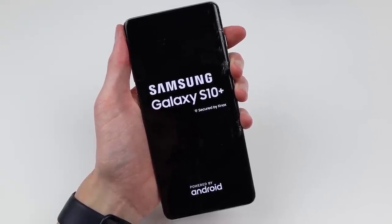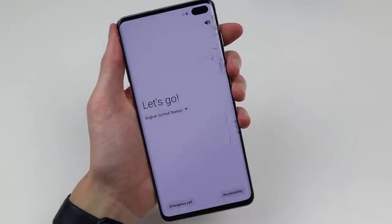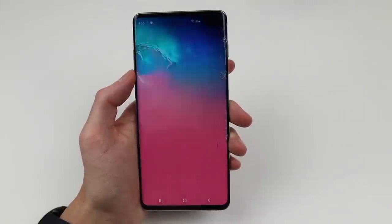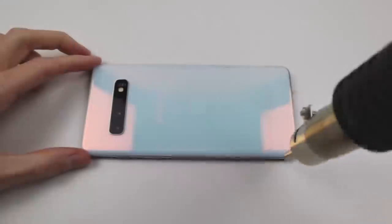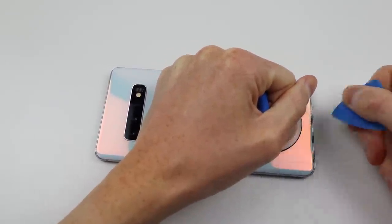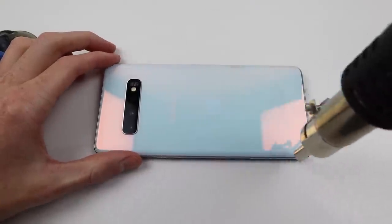Powering up the Galaxy S10 Plus, you can see that it's booted up to the setup screen and the touchscreen does indeed work. So all that appears to be wrong with this device is its cracked glass. Unfortunately, we can't just replace the glass — we'll need to replace the entire OLED panel, and to do that we'll need to take off the back to be able to access the front display.